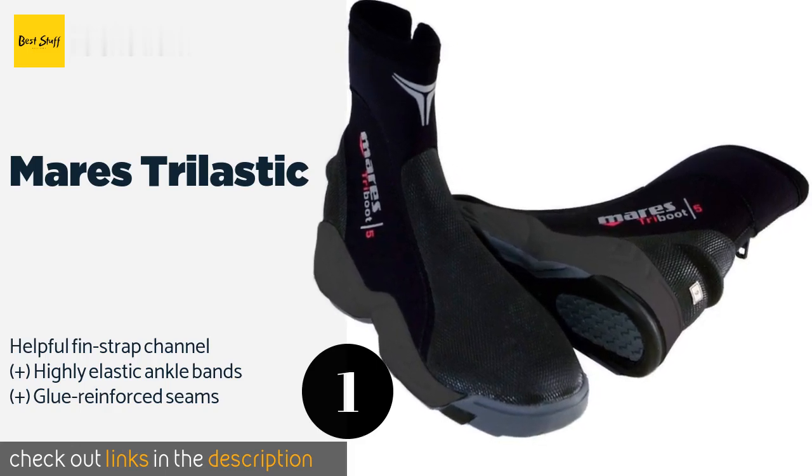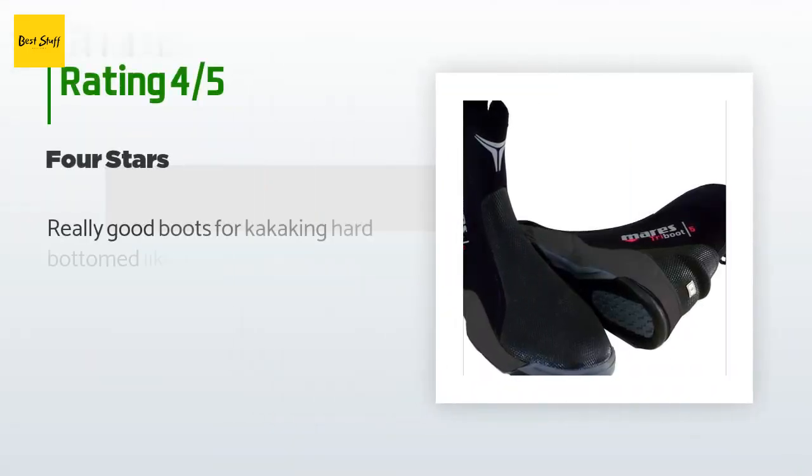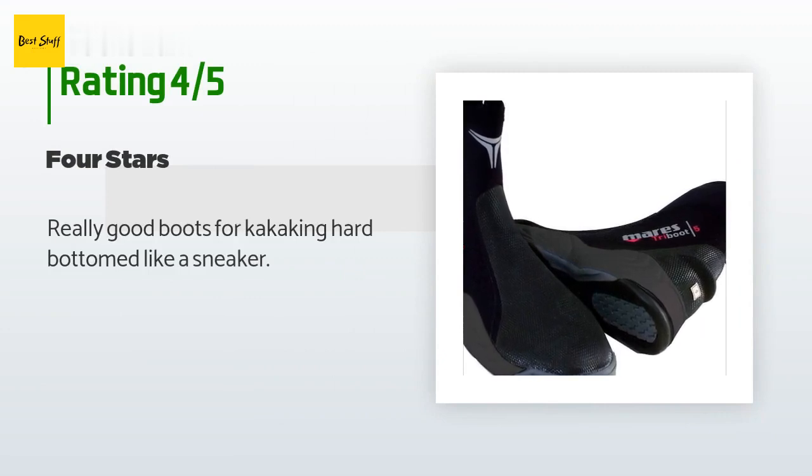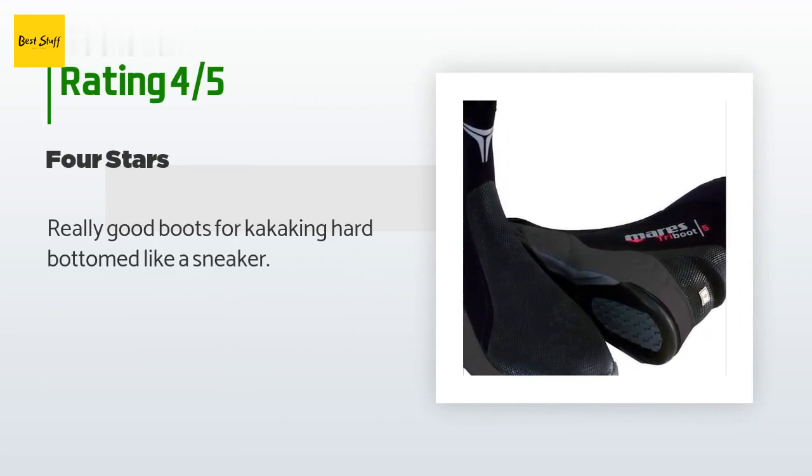Check out the product link in the YouTube description below. Five customers have reviewed this product and the average rating is 3.6 stars. A customer said: "Really good boots for kayaking, hard bottomed like a sneaker."